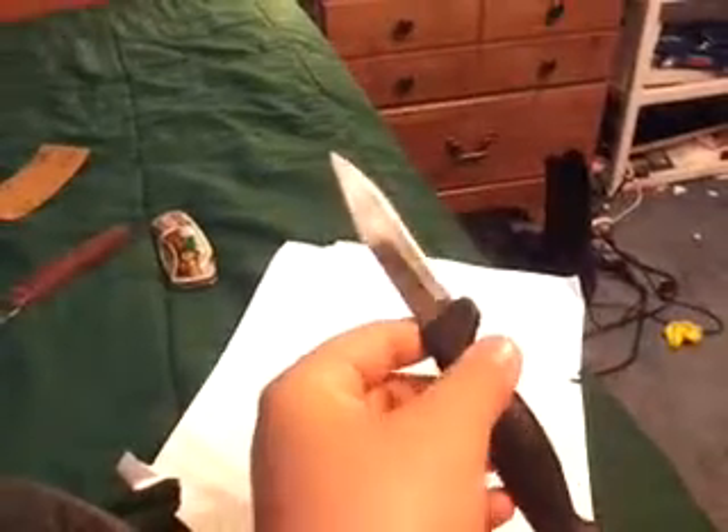It pretty much cuts nothing. I tried cutting a banana and it could barely get through it. It doesn't cut my finger whatsoever — sounds pretty dull.